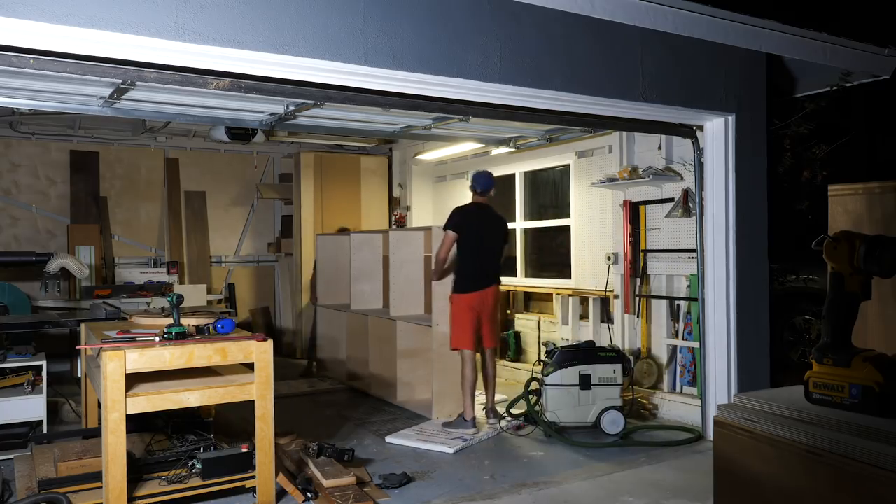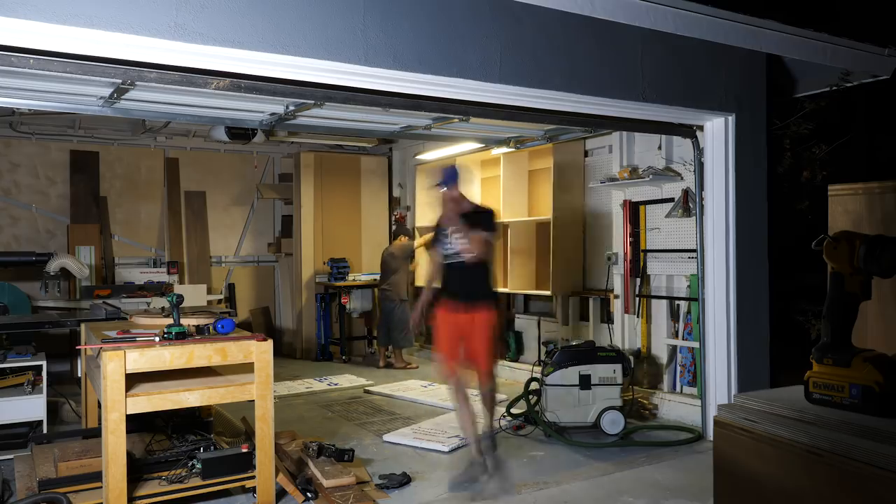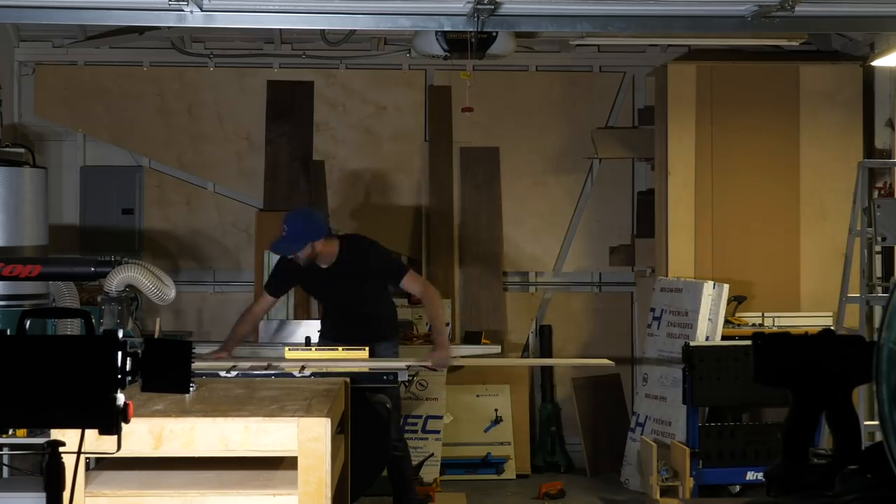And then it was able to fit. The next day I came back and put some reinforcements in, since there was a little bit more overhang than I had counted on.